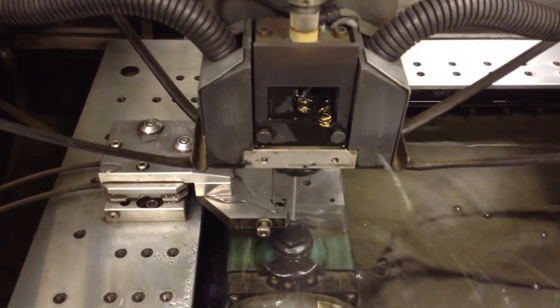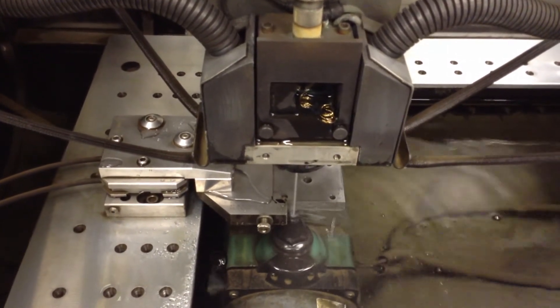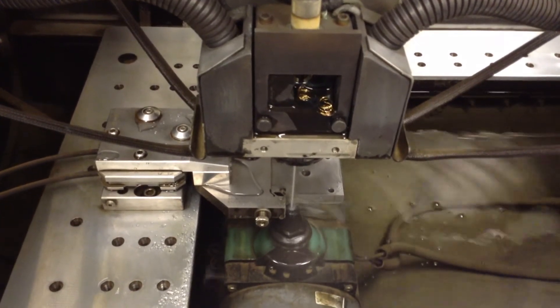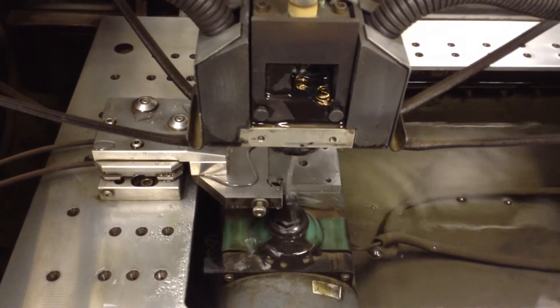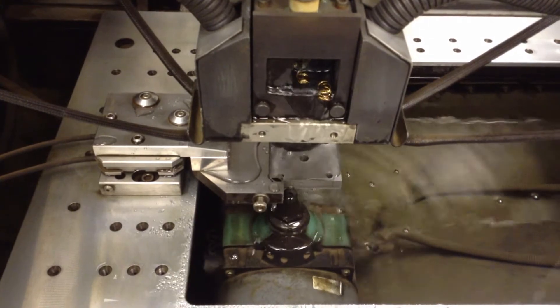Here we are at the machine with the small part. We've written a program for these measurements and we're doing all these pickups in fast mode, using fast cuts and threads. Both of these are new features on the Charmilles 440 CCS machine. I'm doing this to reduce the time of the video.